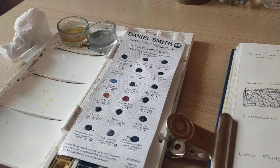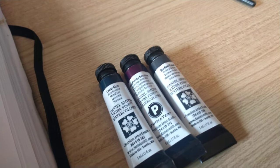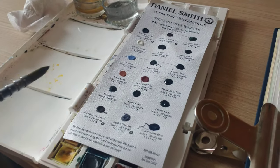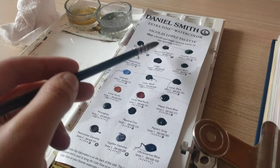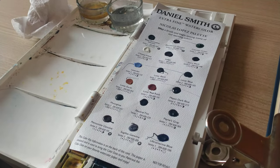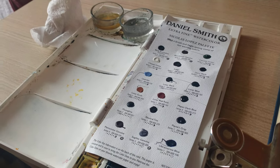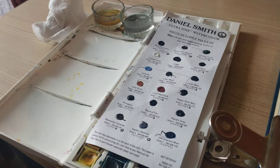I do also have three tubes of paint: Lunar Blue, Bloodstone Genuine, and Shadow Violet. Lunar Blue and Bloodstone Genuine are on the dot chart, and I have tried out the Shadow Violet before on a previous palette which has already been videoed, so if you want to see that it's on the channel somewhere.